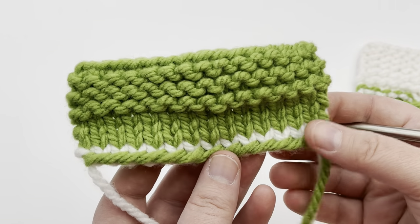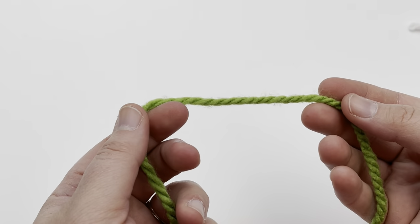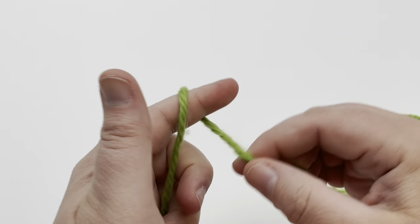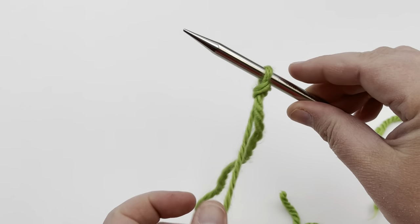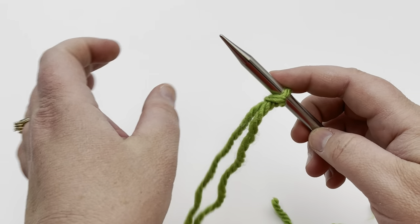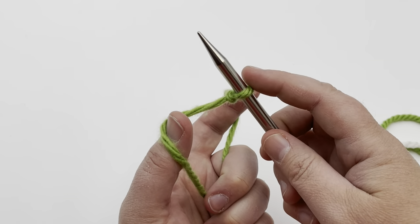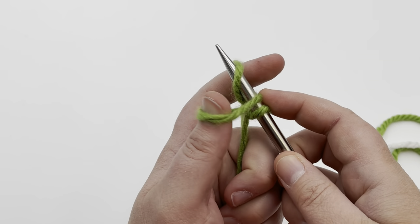To begin the long tail cast-on, we want to get all the stitches. We pull out three times the width that we need — one, two, three — plus leaving a little bit of a tail. Make your slipknot however you like and place it on your needle. Then grab your yarn: the ball part goes on your index finger and the tail part goes on your thumb. Grab it in your hand, split it with your finger and thumb, holding on to the stitches on top. Scoop up over the thumb, go down at the finger, and down with the thumb and let it go.